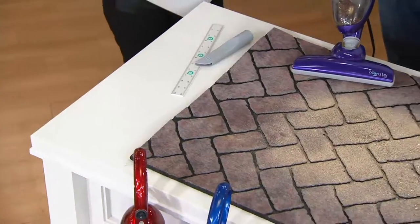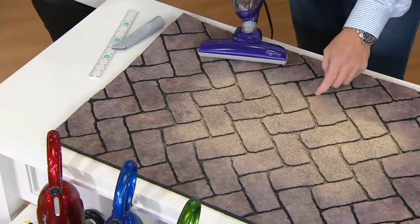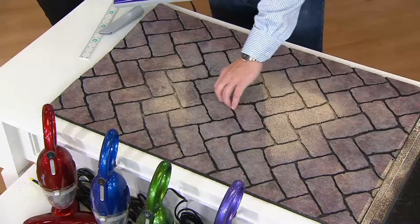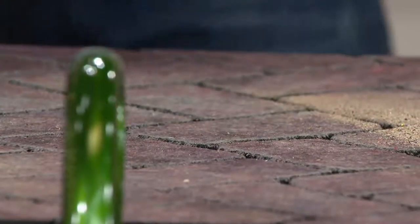Right here I have a front door mat — it's flocked. I have sawdust and I have glitter going down into these grooves. Just watch what you can do with the power of the Monster. Right down into those grooves, it pulled all that debris out off this front door mat.